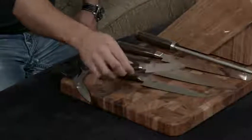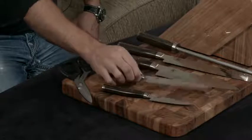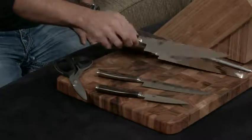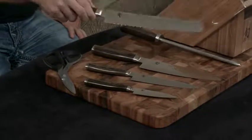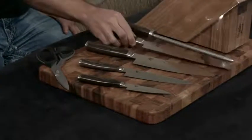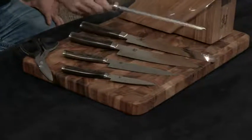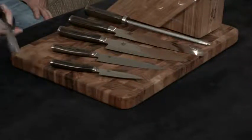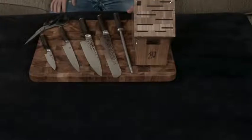You get this 4-inch paring knife, the 6.5-inch utility knife, this gorgeous 8-inch chef's knife, an 8 or 9-inch bread knife, the matching combination honing steel, and then a set of really gorgeous, amazing shears along with the 11-slot block.